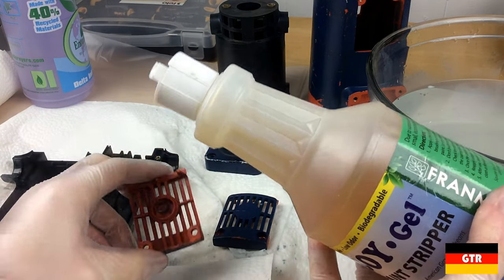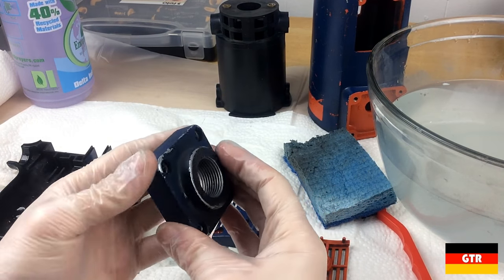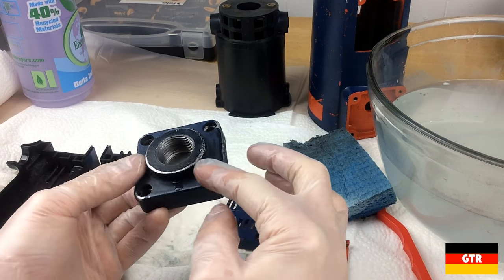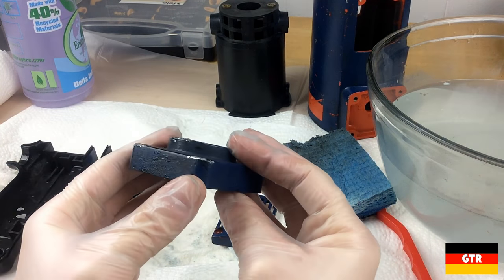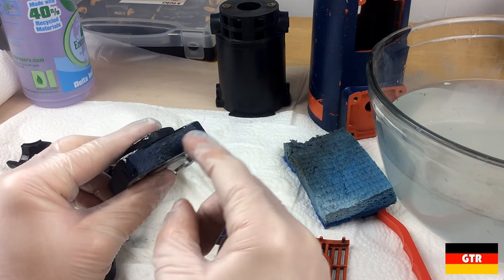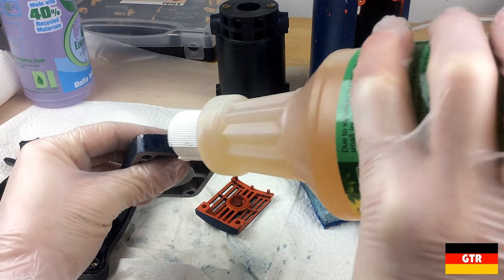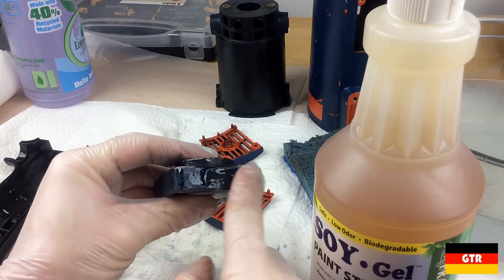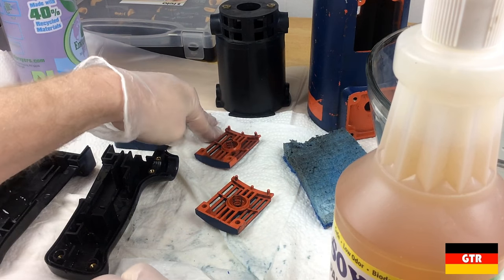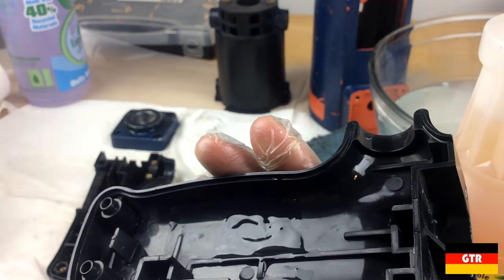This piece right here — the handle — in all the pictures I've seen, it was actually painted black, a different color than the rest of the unit. You can see some of that black paint on here, so I probably should take this blue off. Normally I'd use a glue brush but I can't find them. The good thing about this stuff is you can do it with your hands — it's that safe. I'll let that sit a little bit.